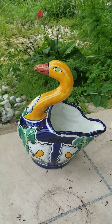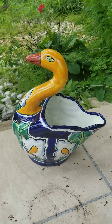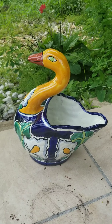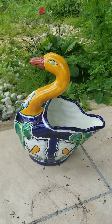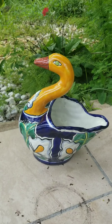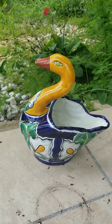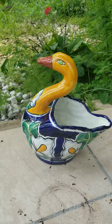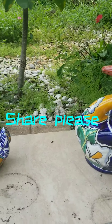And we have a duck here — very colorful too, a mixture of colors. I think all these planters are gonna make my garden look very pretty and they are very cute. Let's take a look at them again.